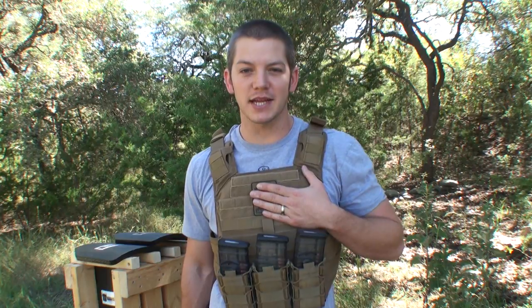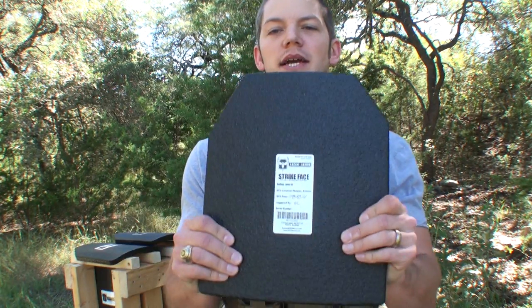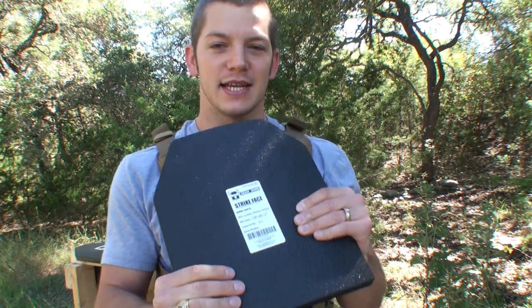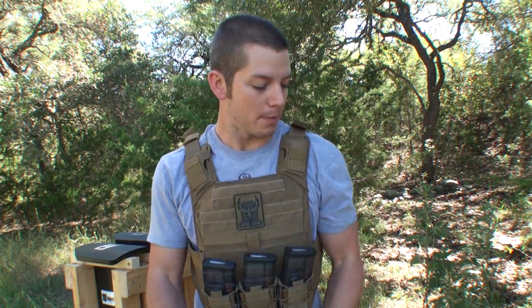Welcome to Demolition Ranch. I'm wearing a plate carrier from AR500Armor.com. In this carrier, I have a plate just like this — AR500 steel. It's level 3, which means it can stop multiple hits from a .308. And in our testing, it's done exactly what it's supposed to.